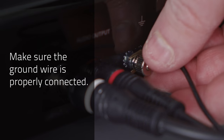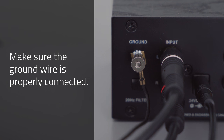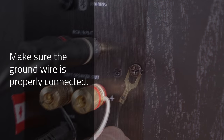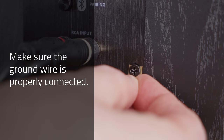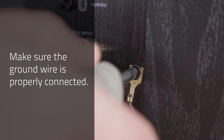Three: confirm that the ground cable is connected from the ground terminal on the turntable to the preamp, receiver, or powered speaker. If a ground terminal is not available, the ground cable can be connected to a screw on the chassis of an amplifier or the back of a powered speaker.